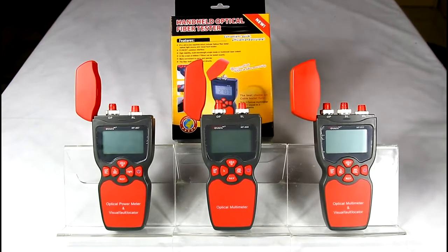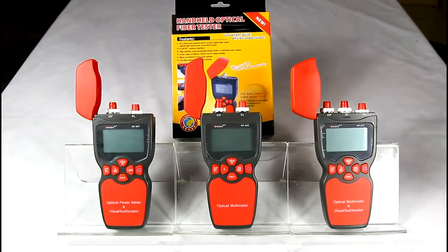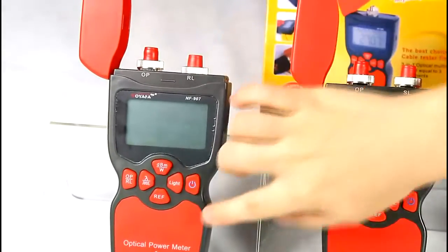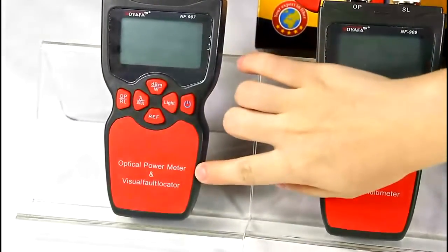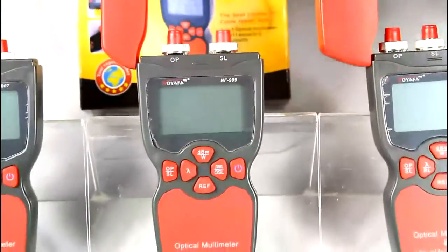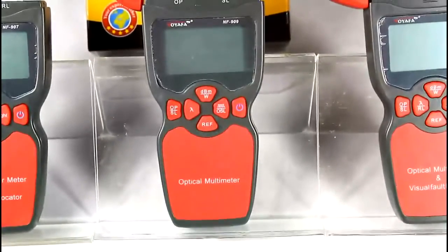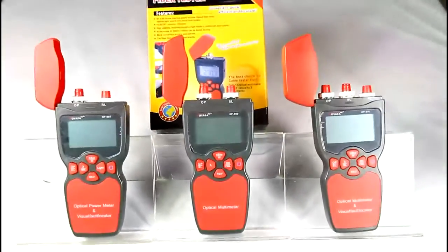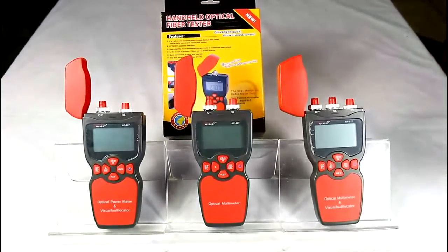This series has two other models. One is the NF907, integrated with power meter and visual fault locator. The other is the NF909, integrated with power meter and light source. The operation method can be learned from the NF911. That's all — thank you.